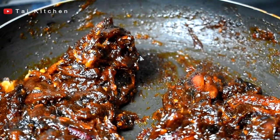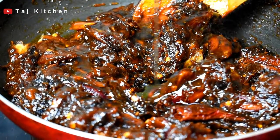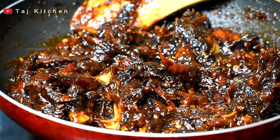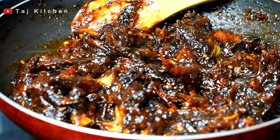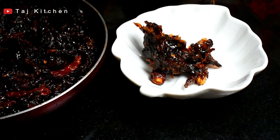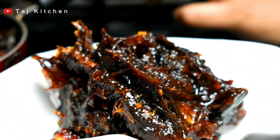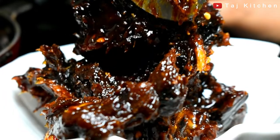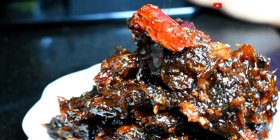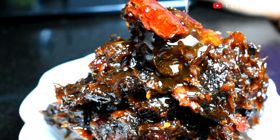Namak (salt) or mirch (chili) can be reduced to taste. I will add 1 tablespoon of olive oil. Spicy and sweet dates are ready. Put it in a jar and store it.